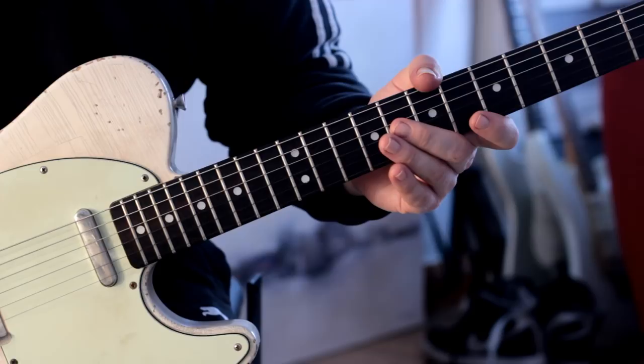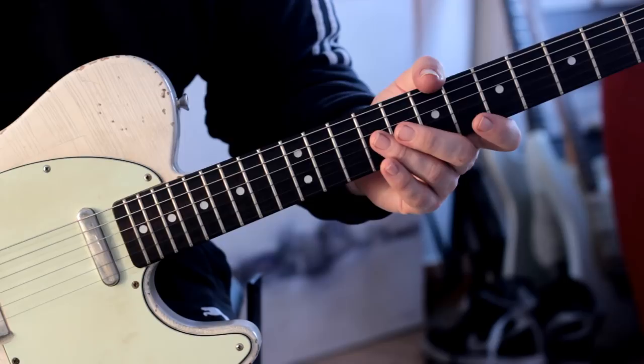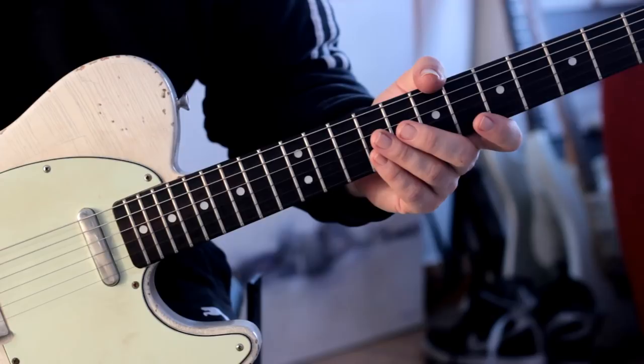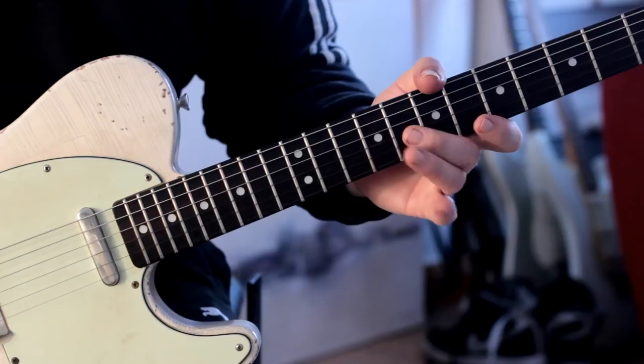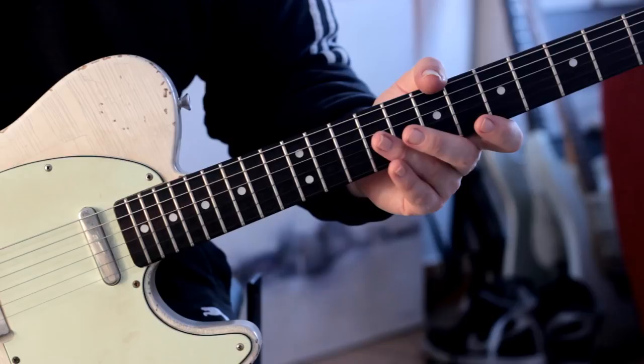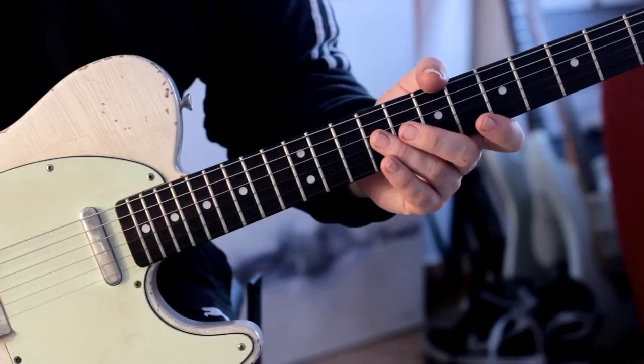This is less of a riff and more of a kind of arpeggio sequence that moves through a couple of different keys. I'm going to show you exactly how I created it so that hopefully you can use these ideas and create your own. This morning I was listening to an absolutely beautiful piece of music by Chopin — the Nocturne No. 1, Op. 9 — and at the start of the piece there's a figure played with the left hand, and that is the figure upon which I've based this particular riff.